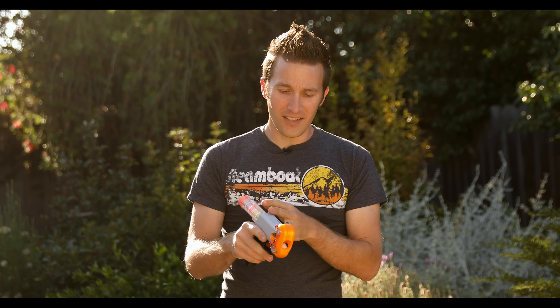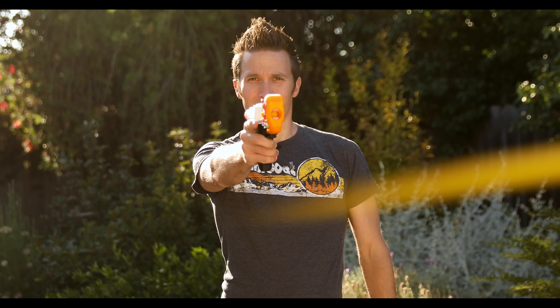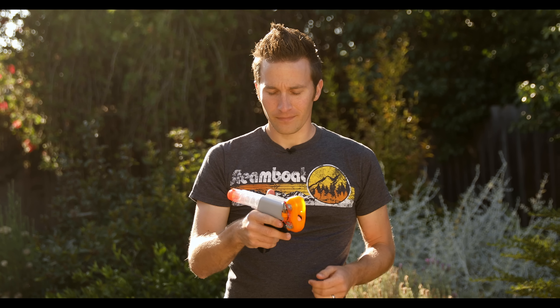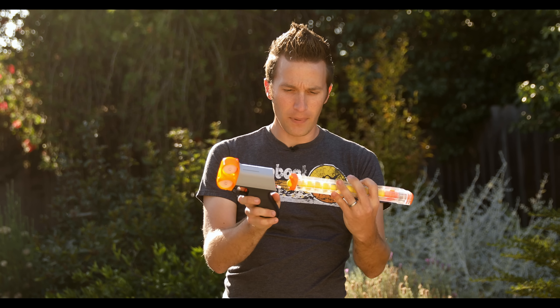So this is full auto like before, but unlike before, this is controlled. We'll just do a little firing test.